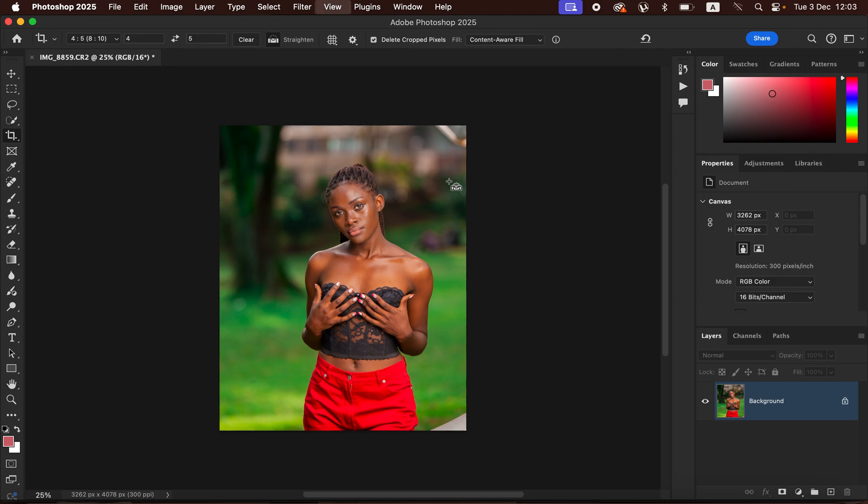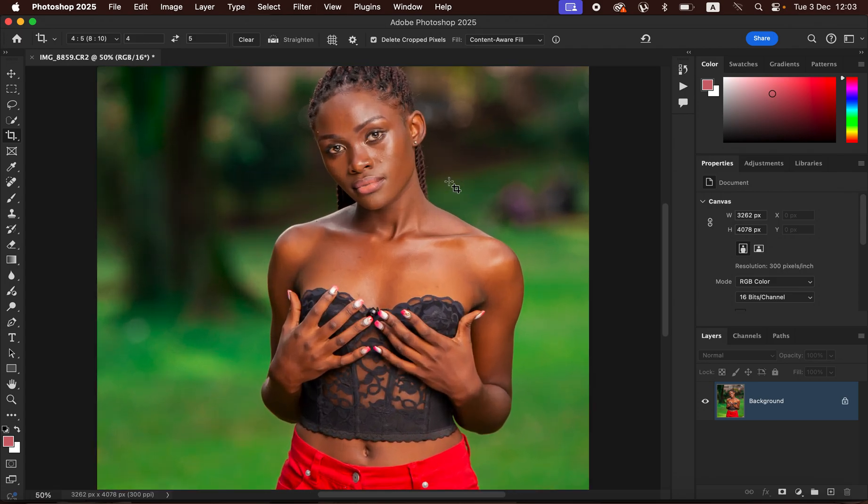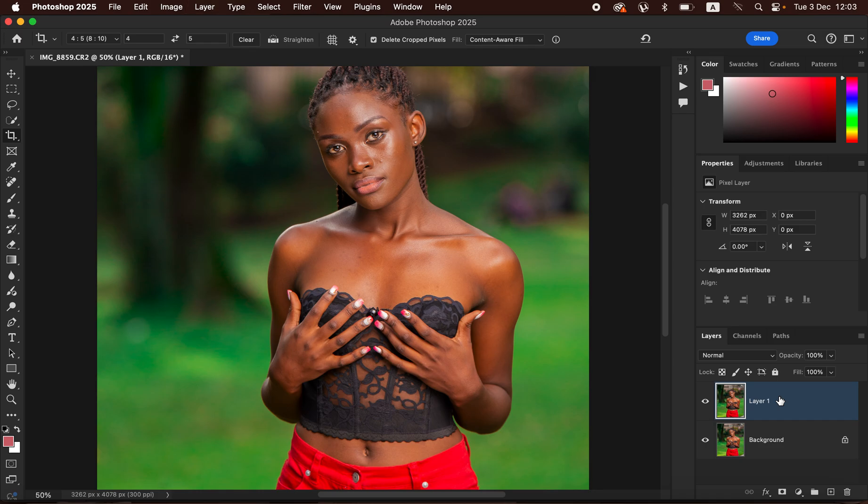What we want to do is create a nice and even skin tone for our subject. Always duplicate the background layer first. Note that you should always do your skin retouching before heading into this step. If you have a number of layers from retouching, you can flatten them or create a stamp visible layer by pressing Shift+Option+Command+E on Mac, or Shift+Alt+Control+E on Windows.